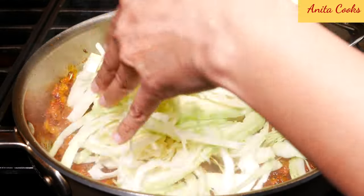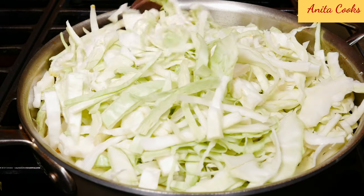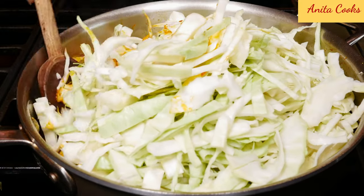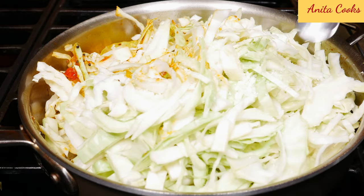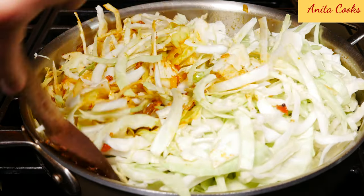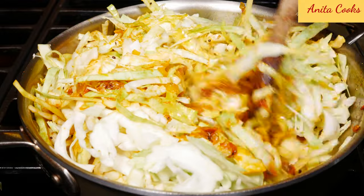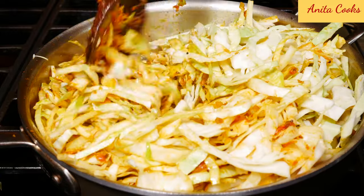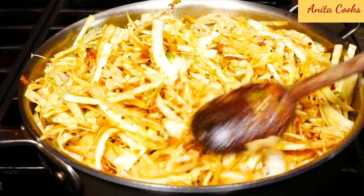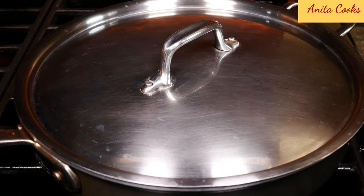You can add the cabbage. It looks like a lot of cabbage but it will cook down. Now you just want to gently stir it — I used a big pan so I do have some space. Add half a teaspoon of salt on the cabbage. See, the cabbage is already starting to wilt down. Make sure you get all the sauce from the bottom and cover the cabbage with it. I'm not going to add any water at this point — I'm just going to cover the pot and cook it for about five minutes, then stir it and check to see if it needs any water.